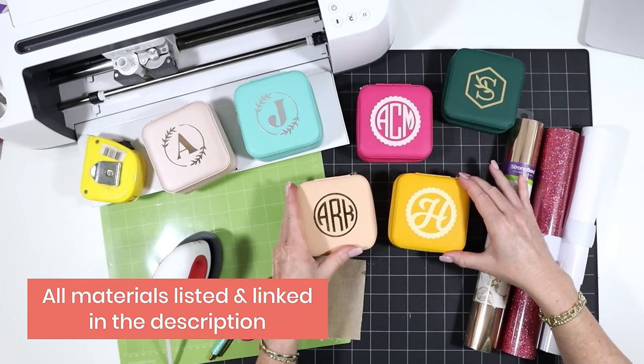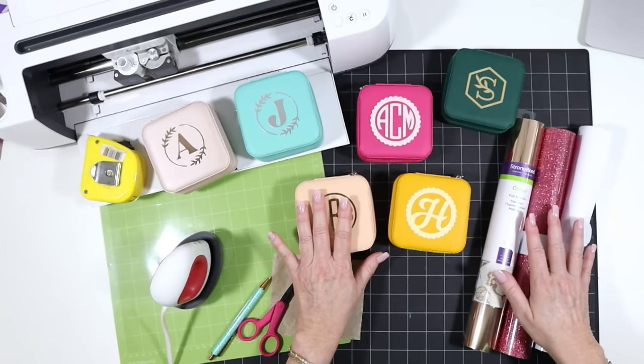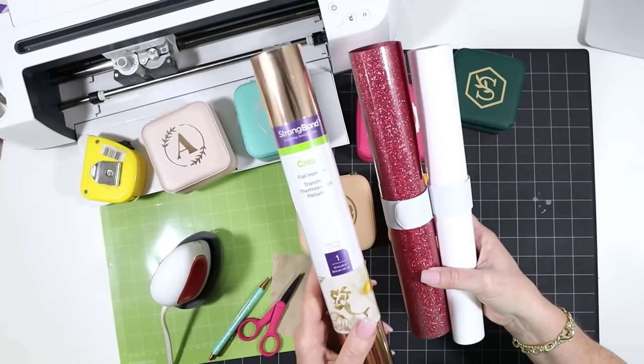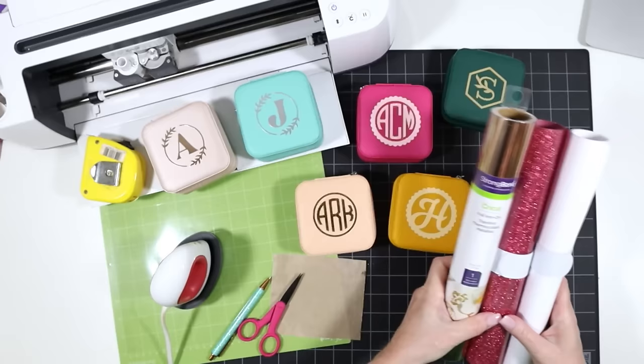Let's go over the tools and materials we'll be using to personalize these jewelry boxes with heat transfer vinyl. I'll have links to all of these materials in the video description. I'll be using the Cricut Maker today, but you can use any current Cricut machine, or really any machine that cuts heat transfer vinyl. You'll want some heat transfer vinyl in the finish of your choice — I'm going to use Cricut brand foil iron-on for that metallic look, but glitter or regular heat transfer vinyl works too.